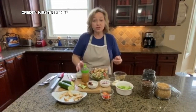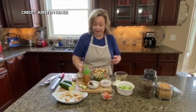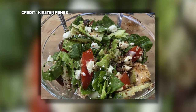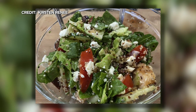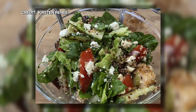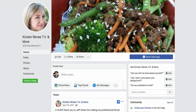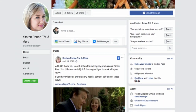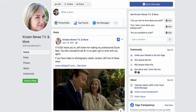You're going to drizzle it with your dressing, go ahead and toss it, and that is your Greek chicken grain bowl salad — perfect for a day when you need something to sustain you till dinner. That looks great. You can check out this recipe and find more on Kirsten Renee's Facebook page, or go to WCCO.com/links. That does look delicious!